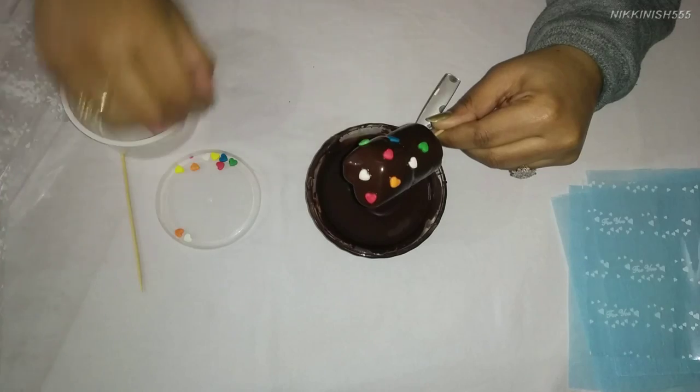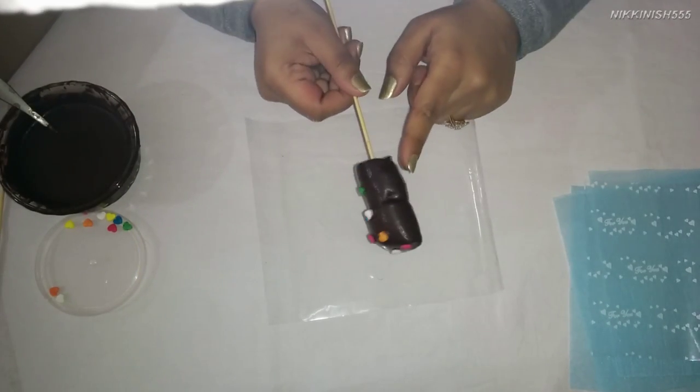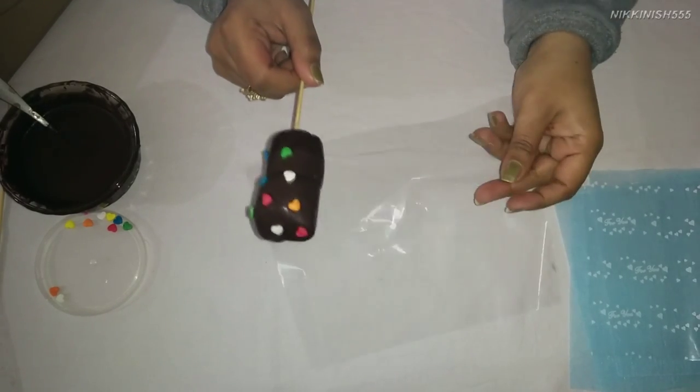Now we are going to let our chocolate set and then we are going to pack it. Our chocolate is now cool and set, so we are going to pack our marshmallow in a transparent cellophane paper.